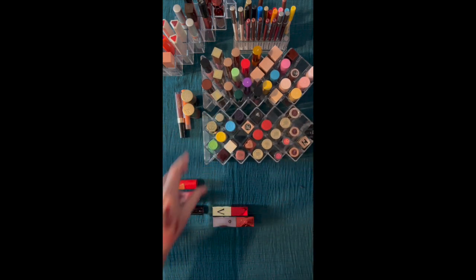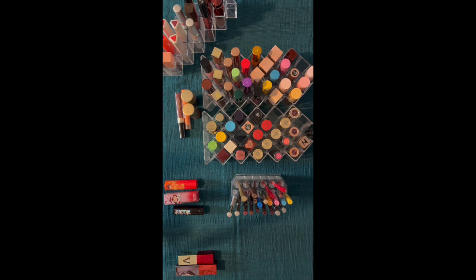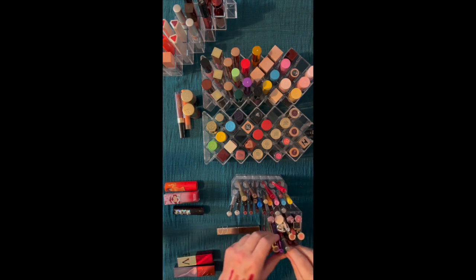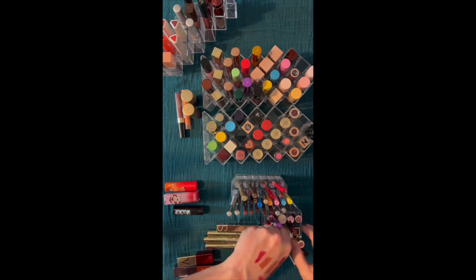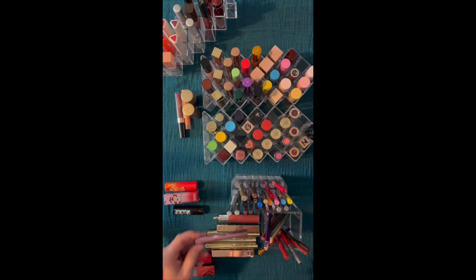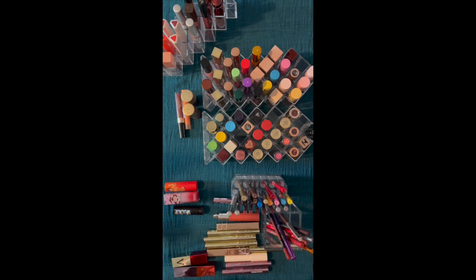Okay, so let's go to liners. And we have assorted other products. Let me pull out the other lip colors that don't really fall into line with this arrangement. Okay, so now we've got just liners.